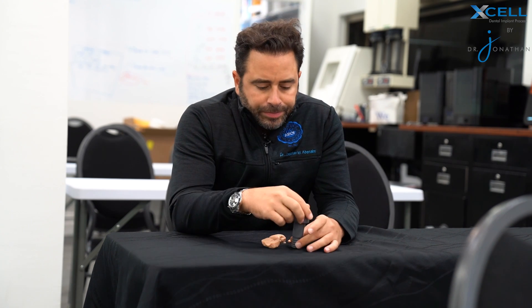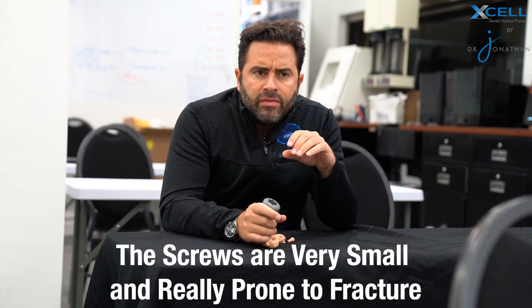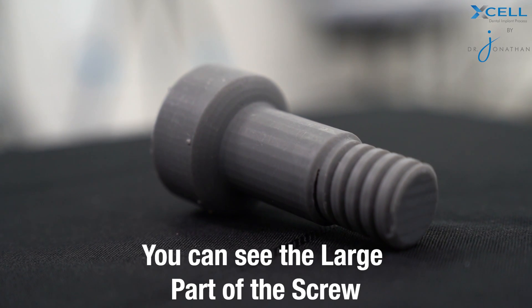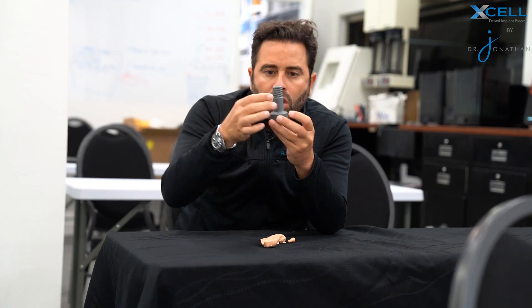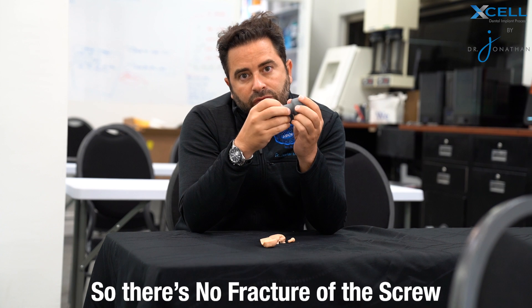The other issue we've always had with multi-unit screws is that they're very small and very prone to fracture. Because of the way the Powerball screw is created, you can see this large part of the screw — when the patient bites down into the prosthesis, instead of the forces being pushed around the actual thread, all of the force is in the thick section of the screw so that we don't have any fracture of the screw.